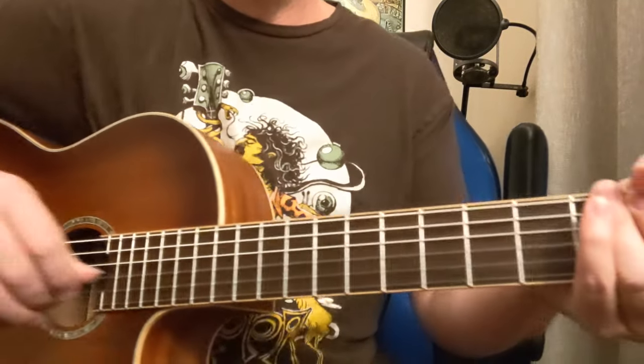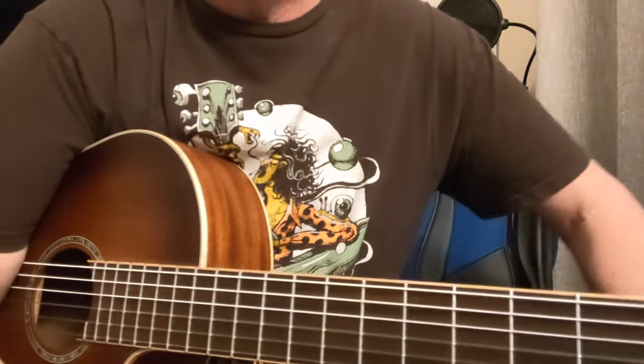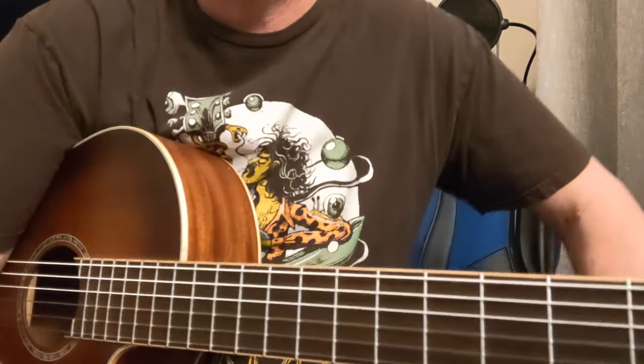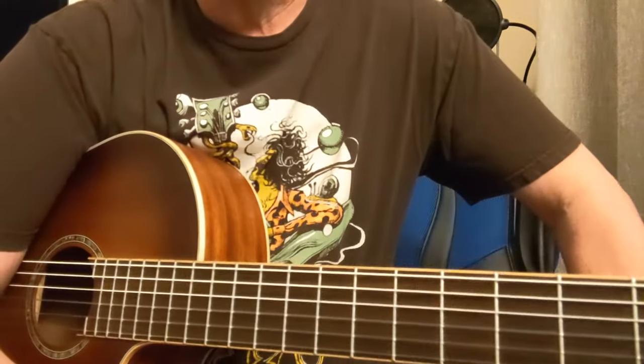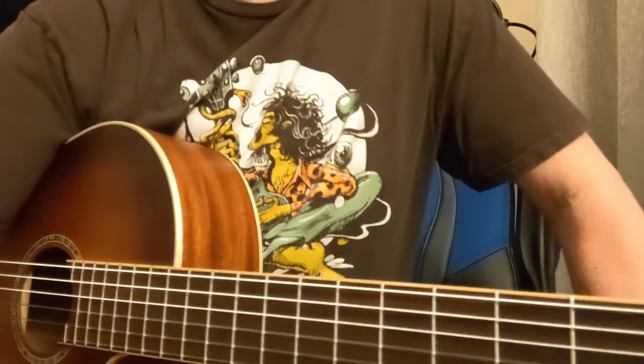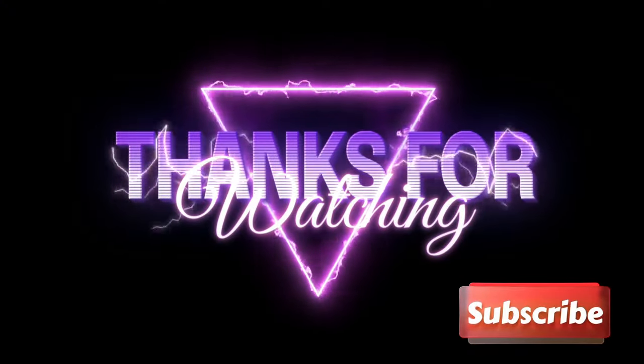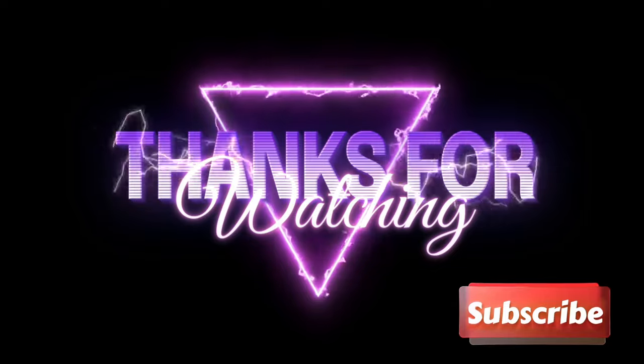Alright, thanks a lot. I'm Damon Wood, hope you enjoyed that. Like and subscribe, tell me what you guys want to hear — give me some comments, let me know where you guys are at, what kind of tunes you want to learn. Plenty more coming. Appreciate you, thanks a lot.